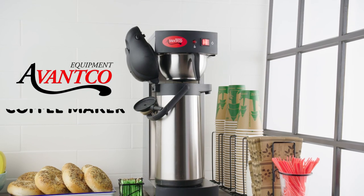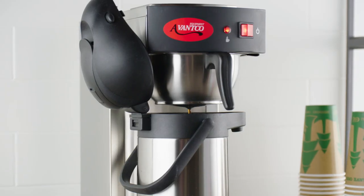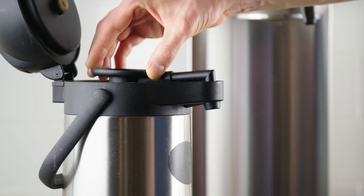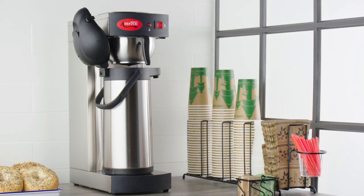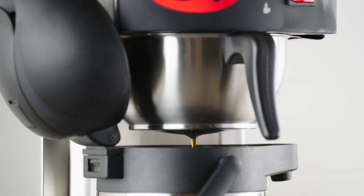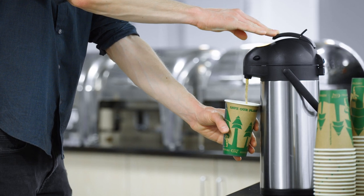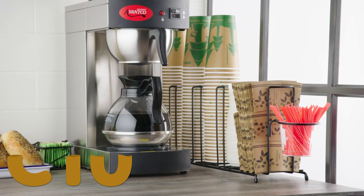Avantco offers economical, durable coffee makers that are great for any location. The C15 unit brews piping hot coffee right into an air pot that then keeps the coffee warm for guests. This is a great unit for buffets and events since you can brew the coffee anywhere and then move the air pot to your coffee station where guests can effortlessly serve themselves.